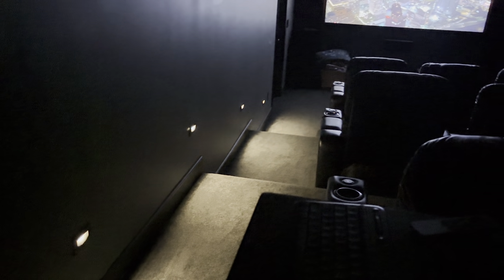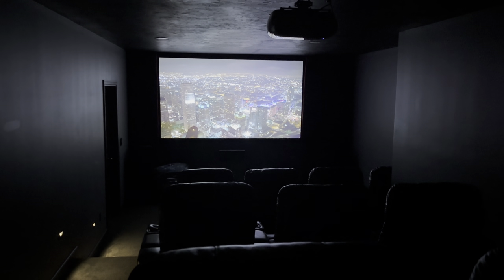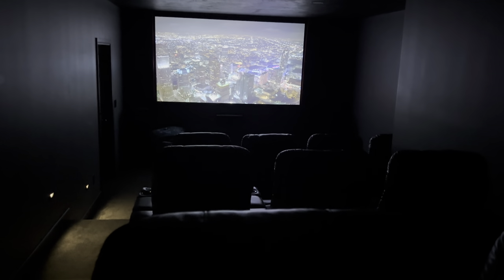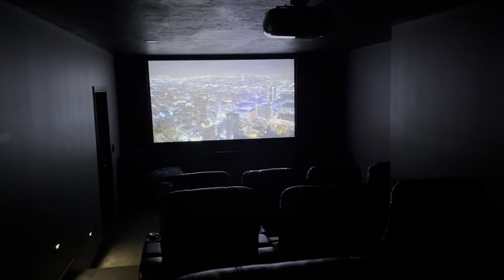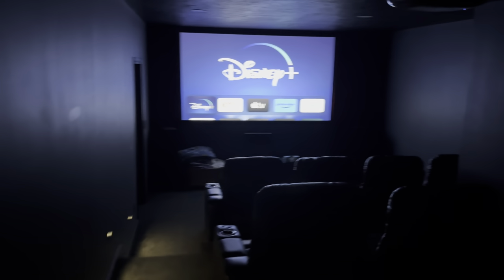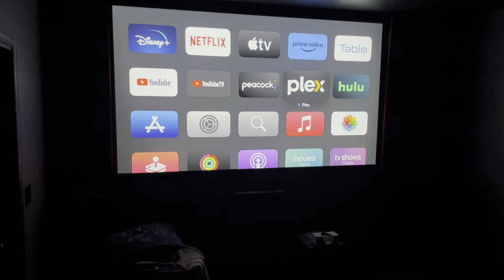The step lights look a little brighter on the video than they actually are — they're just enough that they aren't distracting but they do let you see to walk down through. The video up front is a 10-foot screen, so it's plenty large. I'll see if I can scroll a little bit — I'm not going to put anything on that we'd have copyright issues with, just to give you an idea. This is just on the Apple TV.